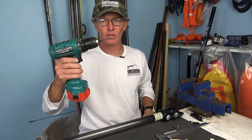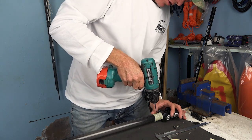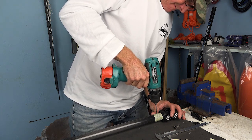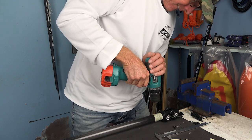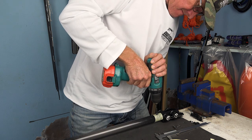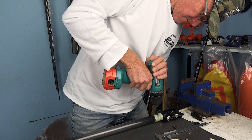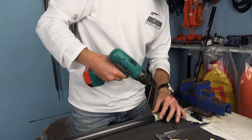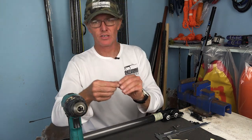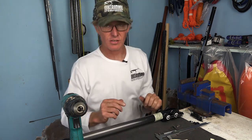Now take your 3mm drill bit and drill a pilot hole exactly on that mark that you've made. Three millimeters is perfect for your screw to still have lots of bite on it. Your screws are in excess of 3mm.